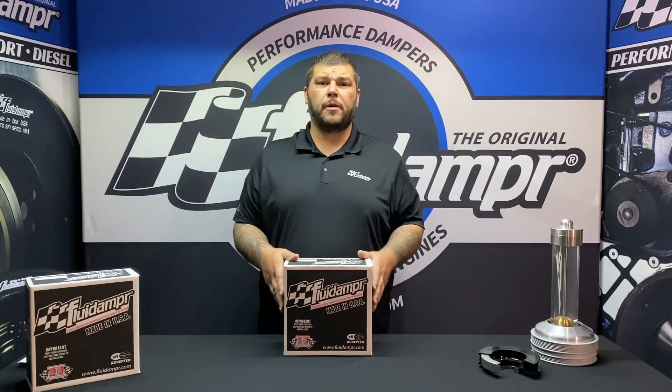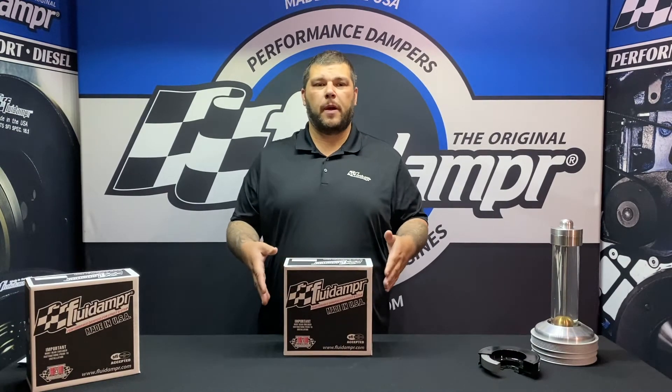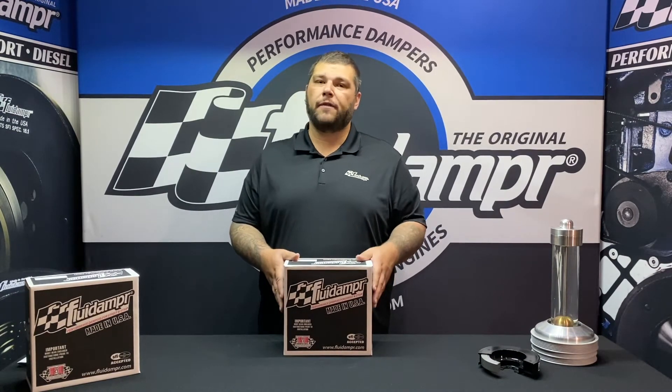Hey guys, this is Nick from Fluid Damper. Today I want to show you part number 650211.